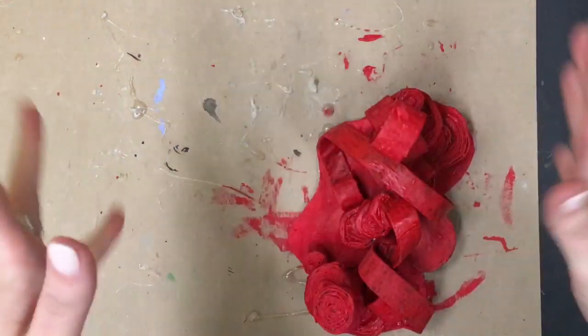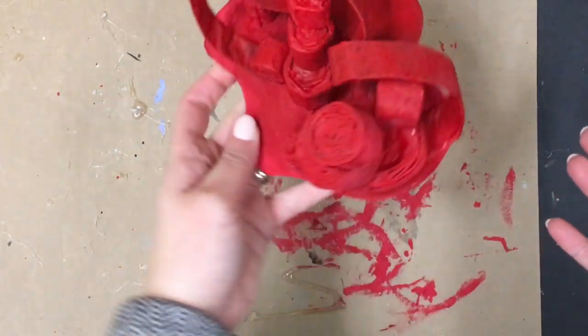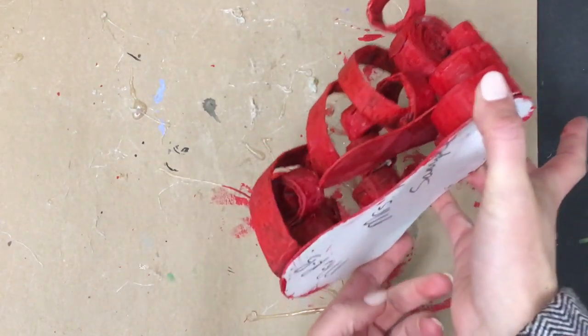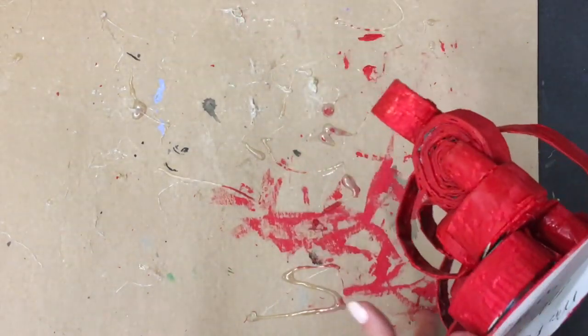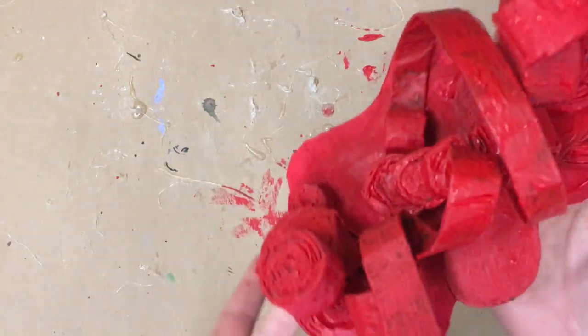We're back! I've got a good coating of red now. I'm really looking at my sculpture from all angles, twisting it, making sure I've got full coverage of my paint.